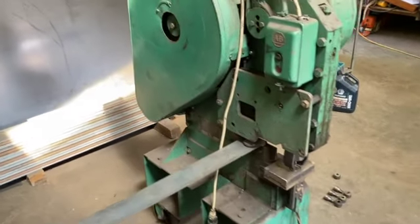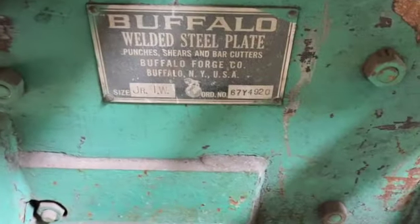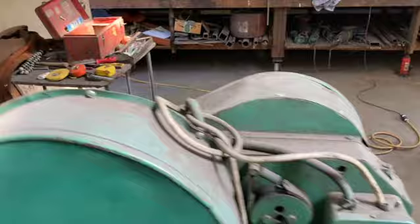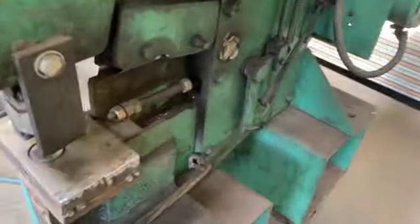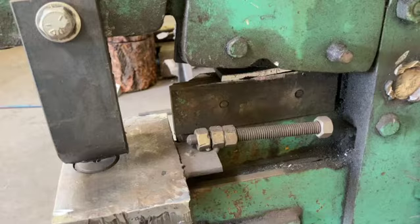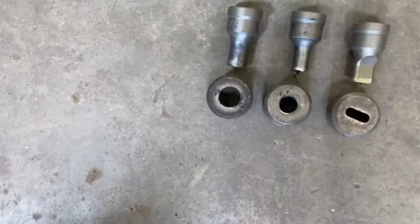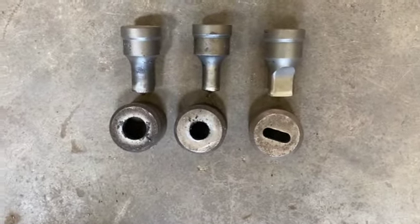This is an ironworker — it's a Buffalo Junior. It has a shear punch, and it looks like it's got a square, a round, angle, and t-bar. It punches out of a quarter, with a three-eighths clearance, a half-inch clearance, and a quarter by three-quarter slot.